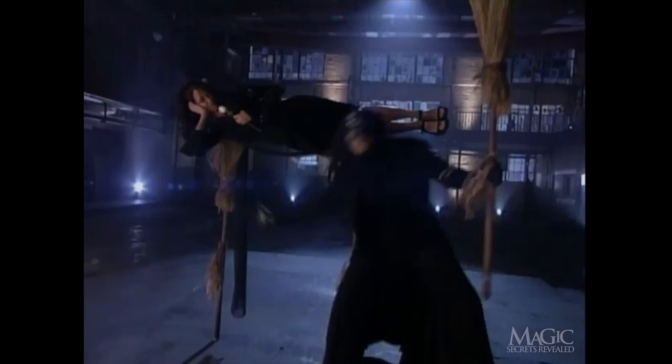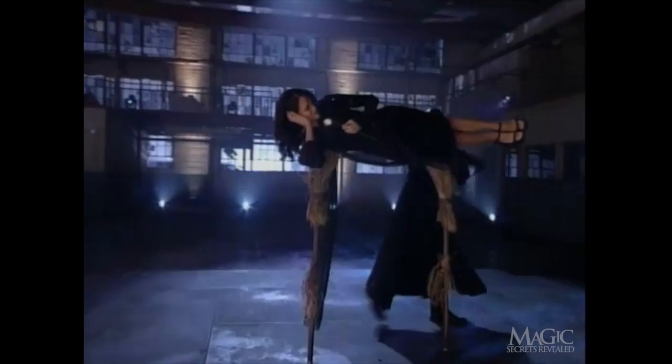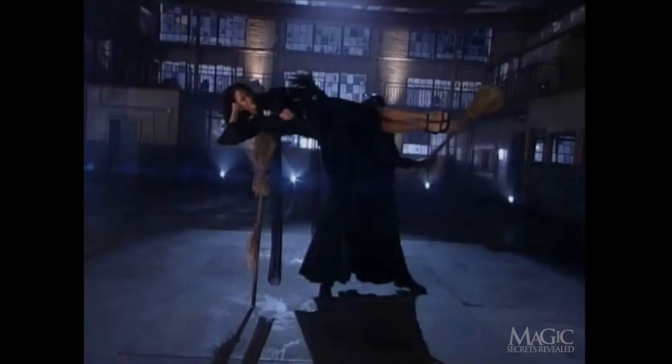There goes one broom. Doesn't look too comfortable. Now for number two. Nothing below, and nothing above. And that's how you sweep a woman off her feet, magically.